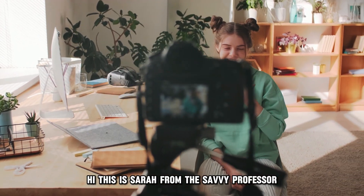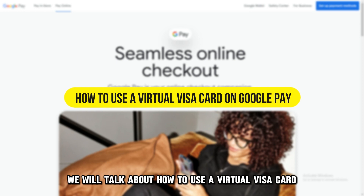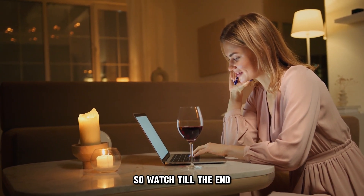Hi, this is Sarah from The Savvy Professor, and in today's video we'll talk about how to use a virtual Visa card on Google Pay. This video will take you through ways to do so and more, so watch till the end.